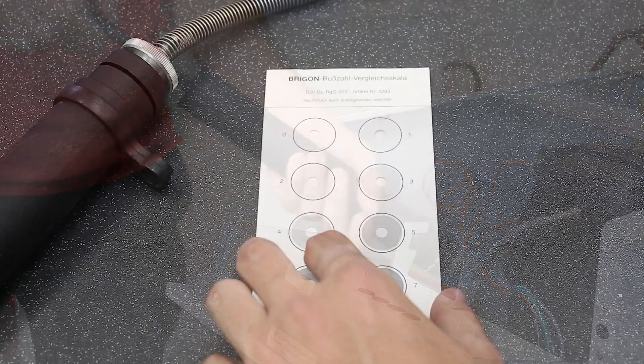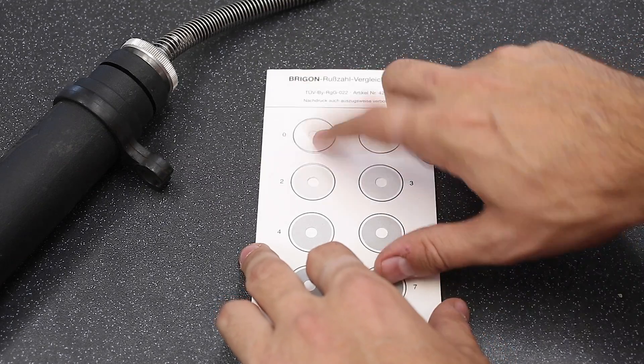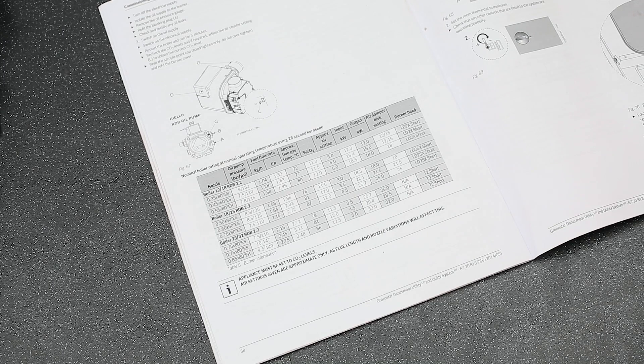Check the CO2 levels are correct to the advice given in the manual. If necessary, adjust the air shutter setting to correct the CO2s if required. Check the flue gas temperature to make sure it's close to the values in the table. This table in the manual will help you know the nominal boiler ratings and normal operating temperatures. It is important that the values are as closely matched as possible to the table for safety and to prevent unnecessary wear and tear.